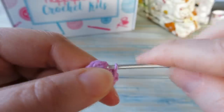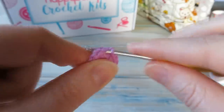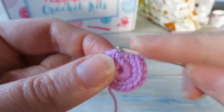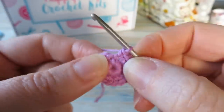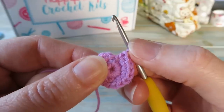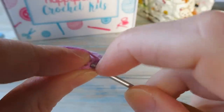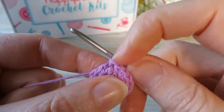Continue working two single crochet in each stitch back to the beginning. You may notice what looks like an extra stitch — this is what I call the 'fake stitch', which is where the slip stitch from the previous round sits. Don't work into that. Check your stitch count is sixteen: two, four, six, eight, ten, twelve, fourteen, sixteen. Find that first single crochet and slip stitch into there — that's your fake stitch on top. You're now into round two with a stitch count of sixteen.